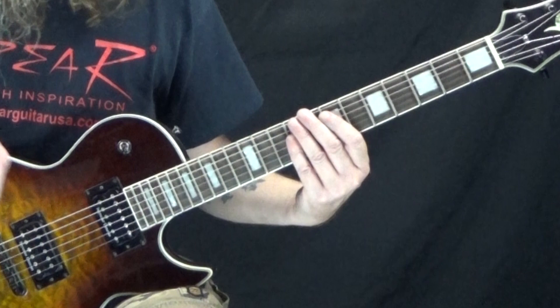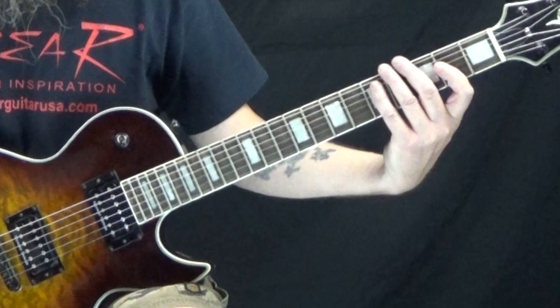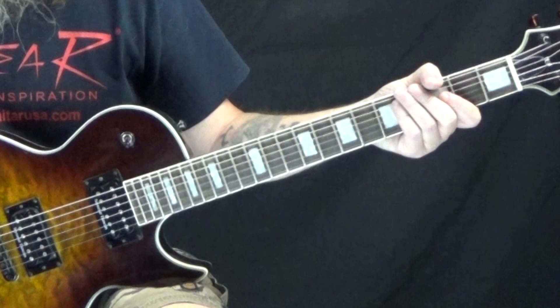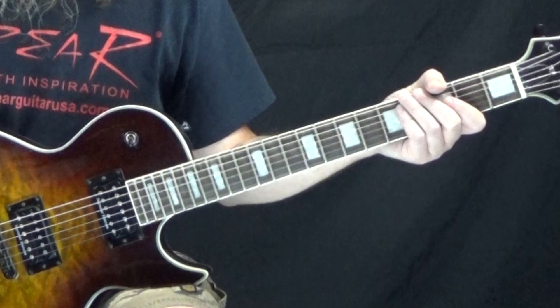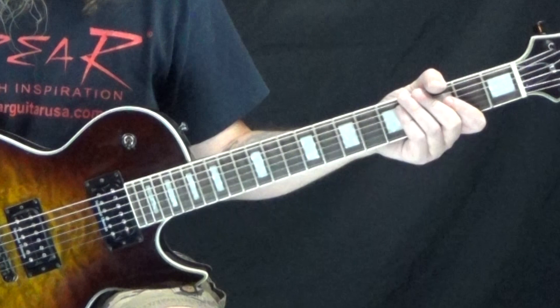And then we just go right back into that main riff again. From that point on in the original song, it probably goes back into another verse or whatever, but those are the main parts. So you've got the intro, the verse, and the chorus, and then that just leaves the last part — the little instrumental part.